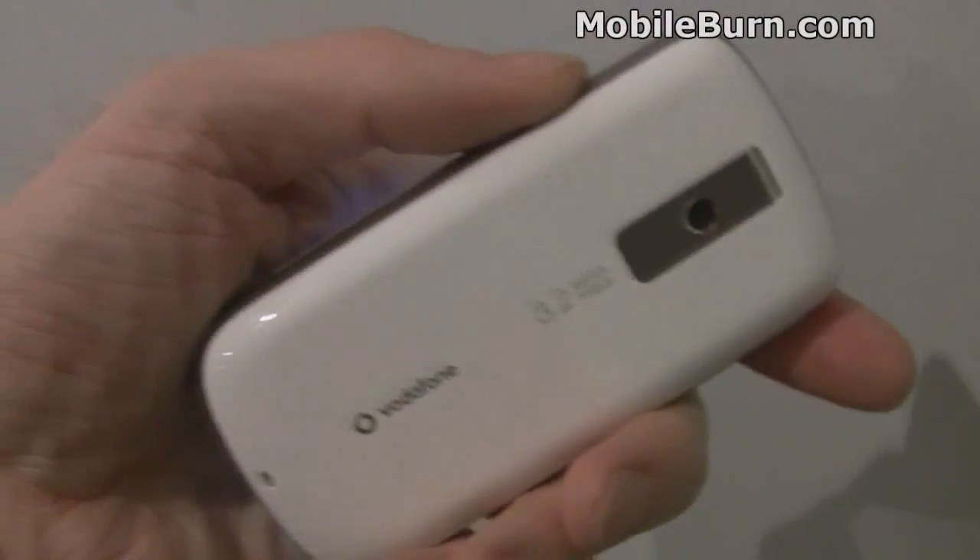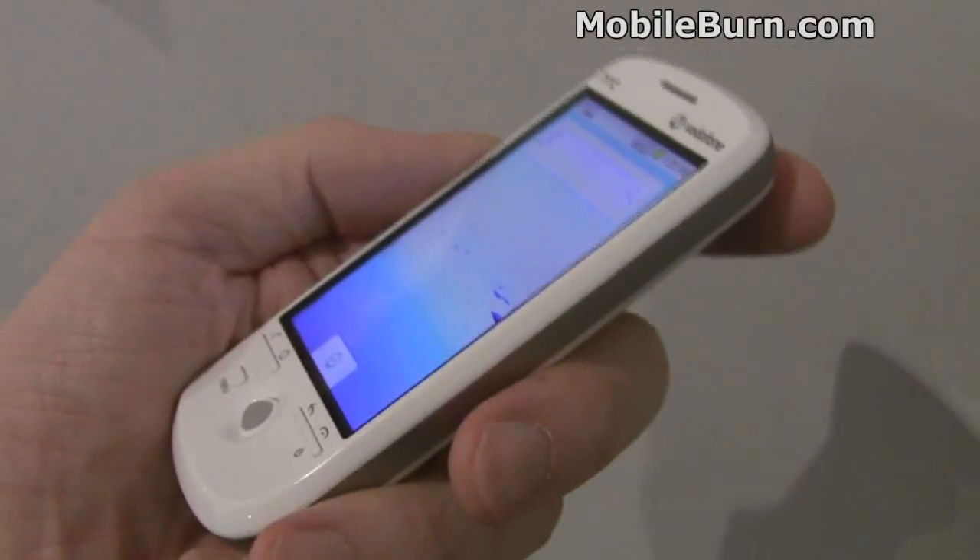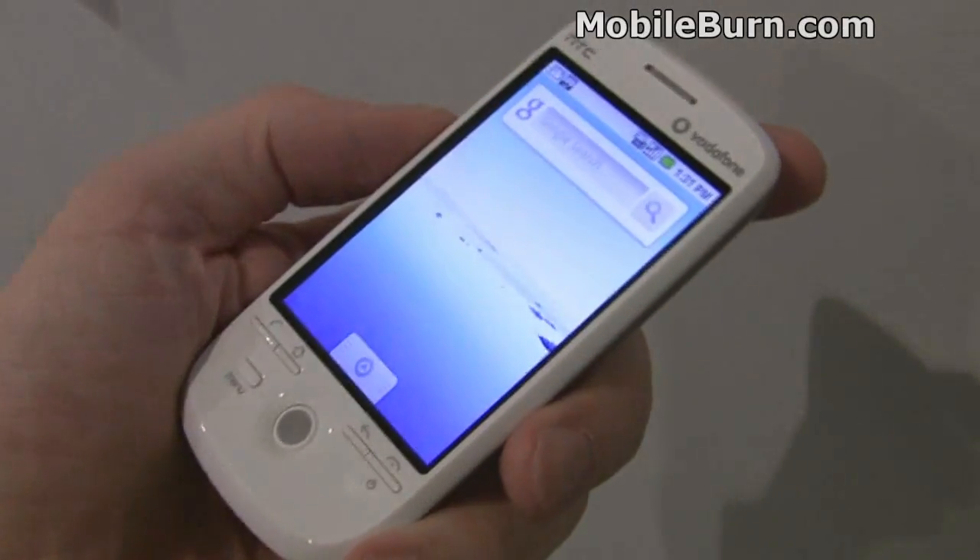So that's our first look at the HTC Magic, the G2, here at Barcelona's Mobile World Congress 2009. We'll see you next time. Bye.